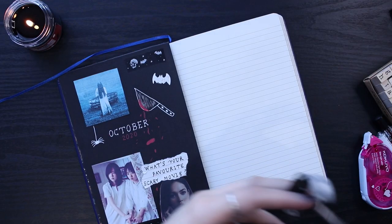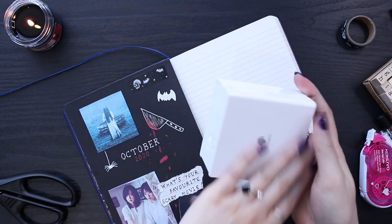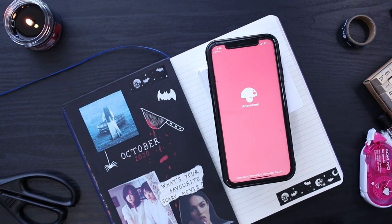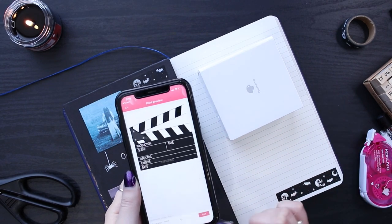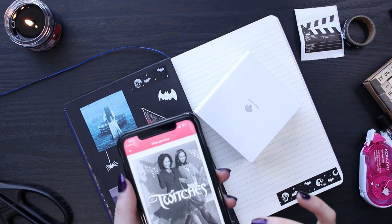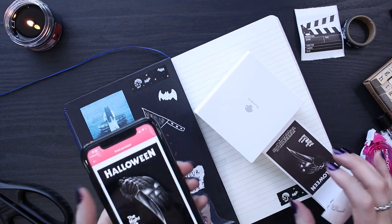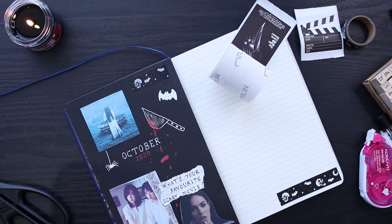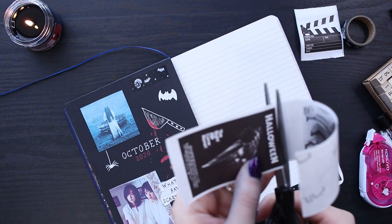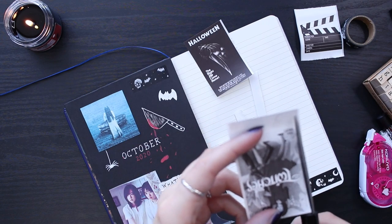On the right page, I'm writing down all the Halloween movies I want to watch this October. I know it's already halfway through the month, so I'm sorry — this video was supposed to be uploaded earlier but I've just been really busy. So I actually have already watched some of these movies. I'm using my FMI printer to print out two movie posters and a little clapboard to put in the spread. I split it up into movies I want to rewatch and movies I want to watch.